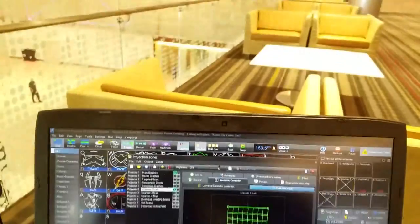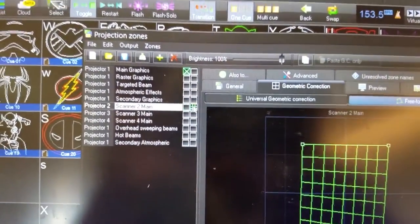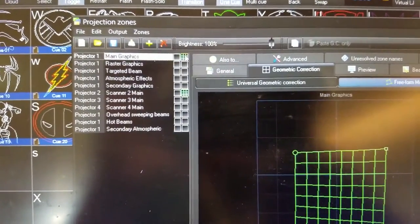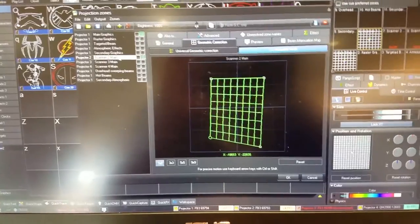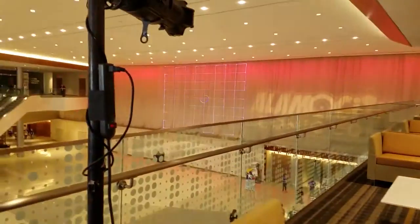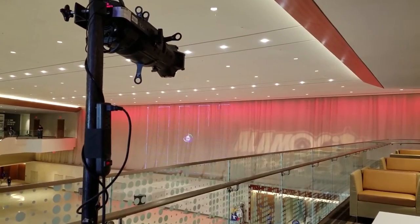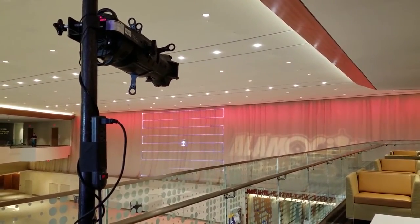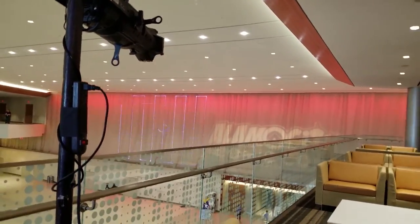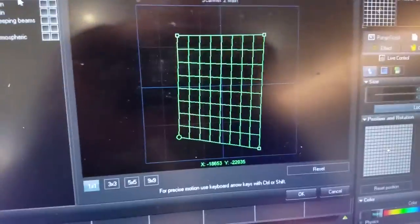Now that we've got all four corners matched up, we're going to change from our basic alignment to our crosshatch. Now we have a crosshatch on all four corners. We start with the 1x1 pattern, and that will give us a chance to fine-tune our corners. On camera it looks like there's a lot of flicker, but actually that's not too bad.